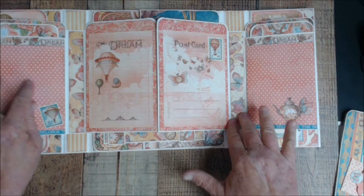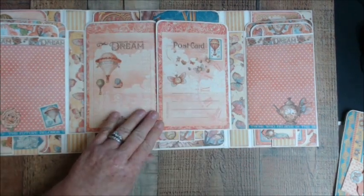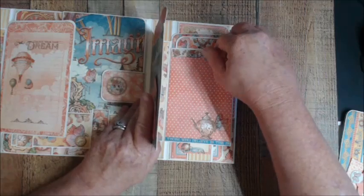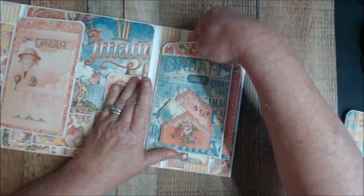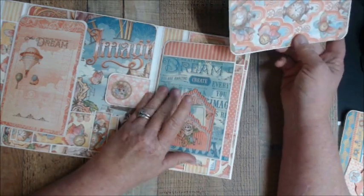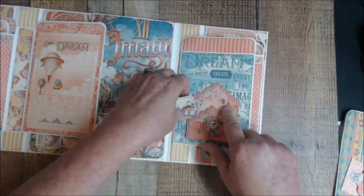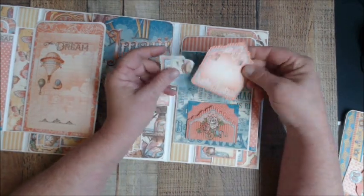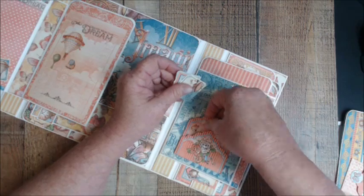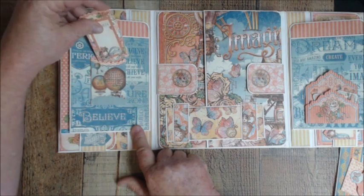There's plenty of room in between the hinge that you can also embellish. The backs of the four-by-six cards are for journaling, and there's a big pocket here too. I wanted to use the Graphic 45 tags but they're out of the ivory, so I've left the tags out for now — I'll add those when they come in. We also have journaling spots here from the Tags and Pockets collection. On this side there's another one, also from Tags and Pockets, with a little extra spot for journaling.